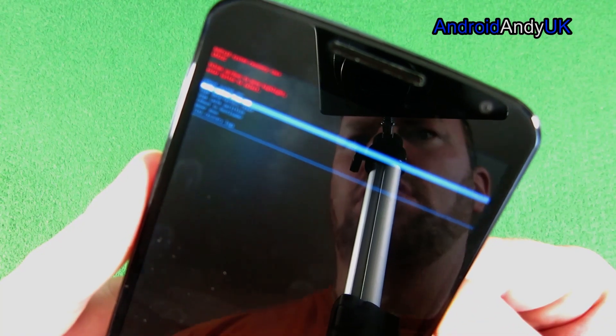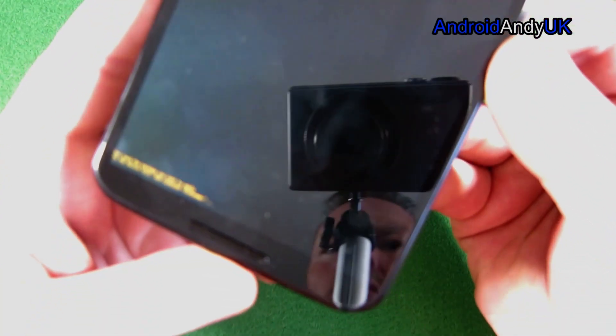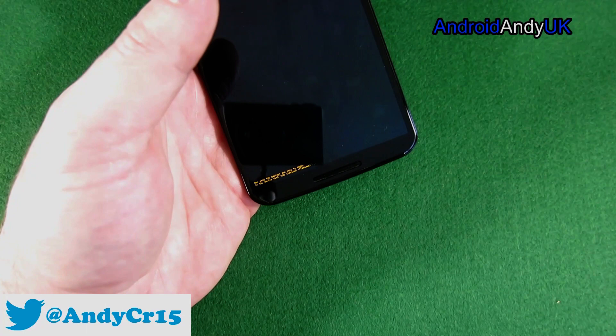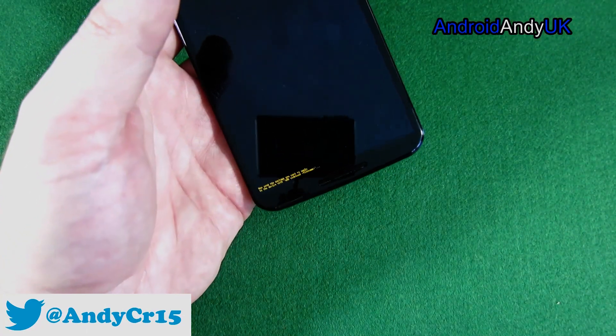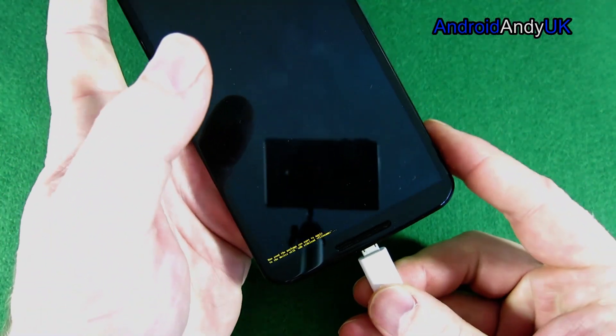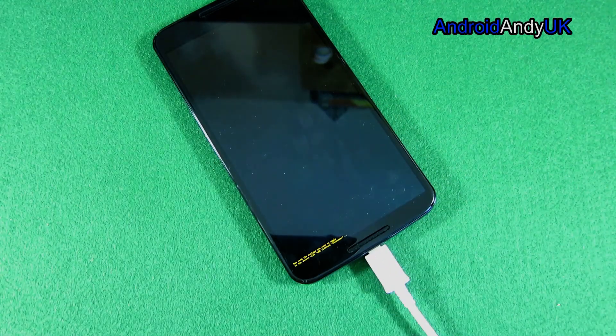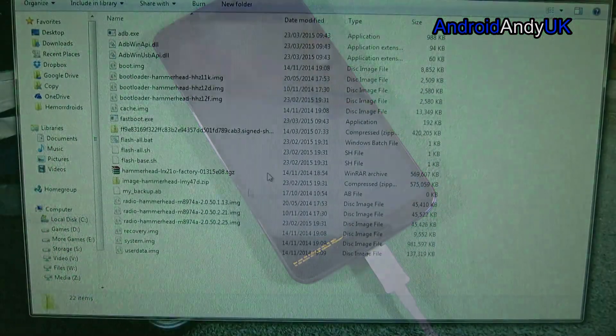The camera isn't focusing too well, but the second option basically says to sideload using ADB, and we get some yellow text at the bottom. The text is very tiny but at this point we plug in the cable. You must make sure you've got the latest version of ADB.